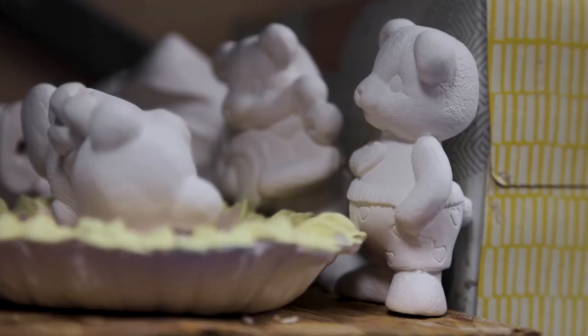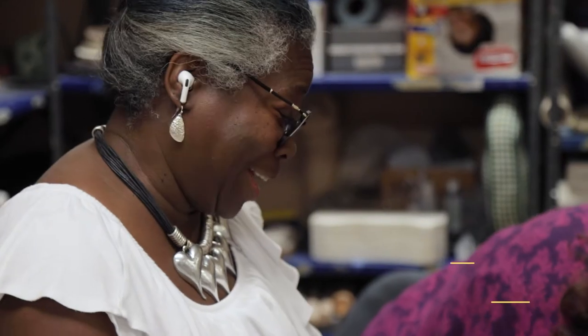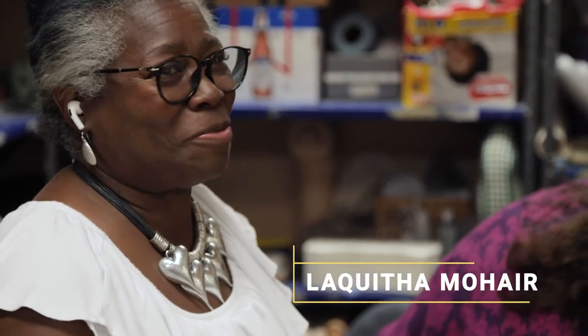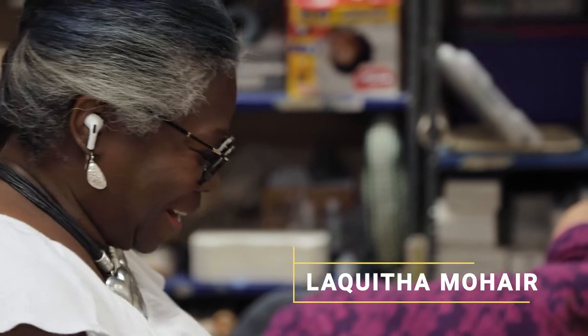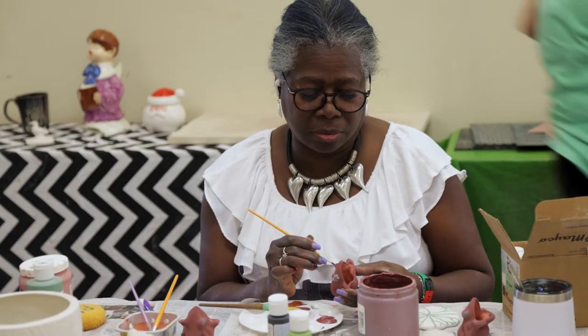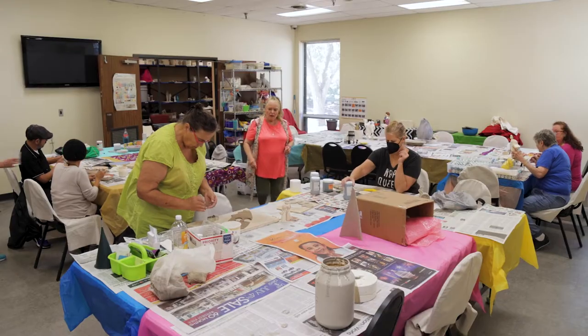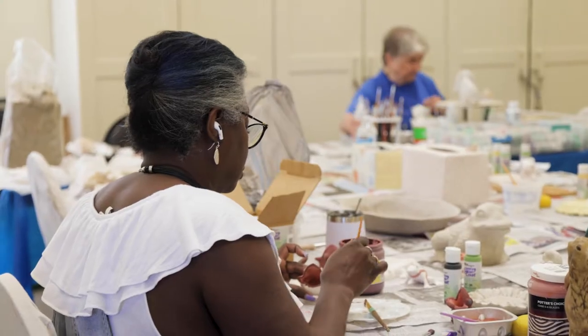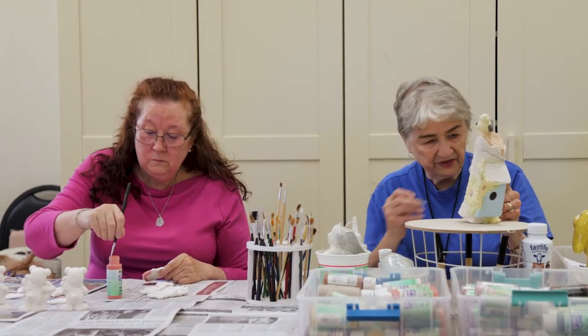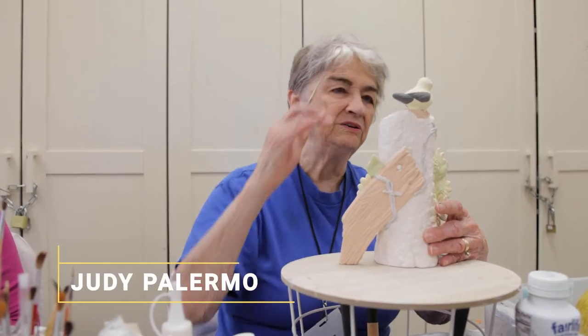I'm the newbie so I'm just kind of learning, but I have an excellent teacher so I'm gonna be good one day. It's so fun — when you can create, it's just so fun. Just finishing the wire that goes around it, and then I'll be through with it. Oh, I need to do his little beak too.